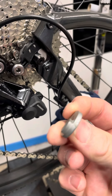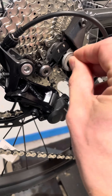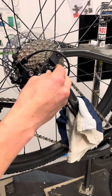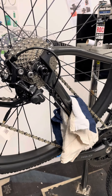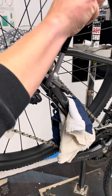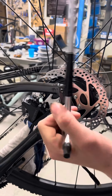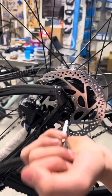Fit the washer back on the drive side, put it over the axle with the protrusion at the bottom so it slips into the gap nice and neatly. Then put the bolt back over and tighten it with your 8mm Allen key. We'll do a final tighten once the bike's out of the stand and on the floor to make sure everything's level and we'll torque the bolts up. Then on the non-drive side, tighten it up so it's strong enough to hold the wheel in place.